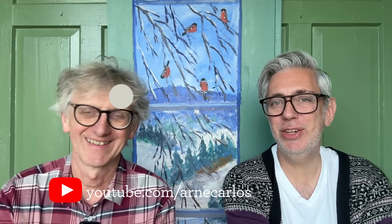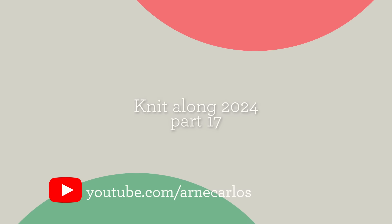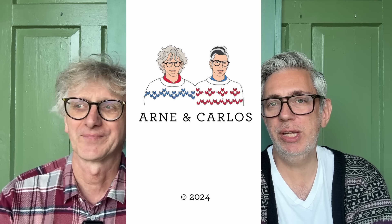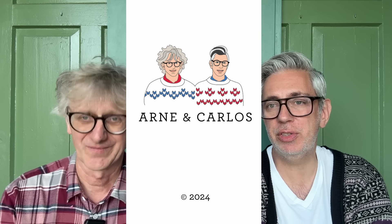Hi everyone and welcome back to our YouTube channel. Your hosts are Arna and Carlos, and this is episode 17 of our knit-along. We are knitting a stocking together with you guys, and hopefully it will be ready by December 1st. You can download the pattern for free every day after we finish the podcast — we always reveal our six new rounds first before you get the chart. It's free until December 1st.